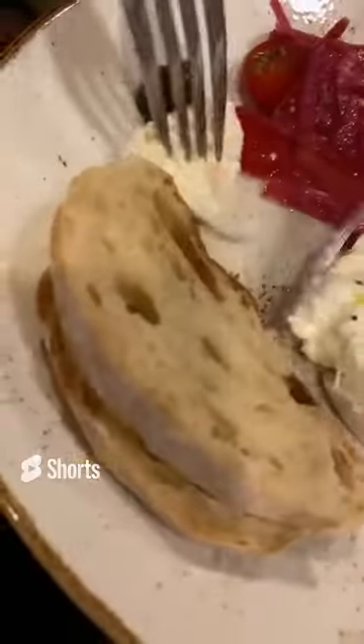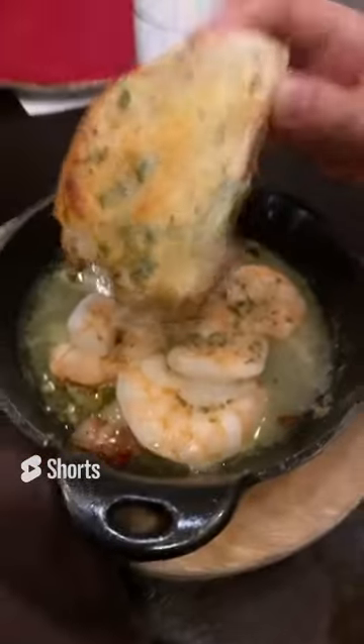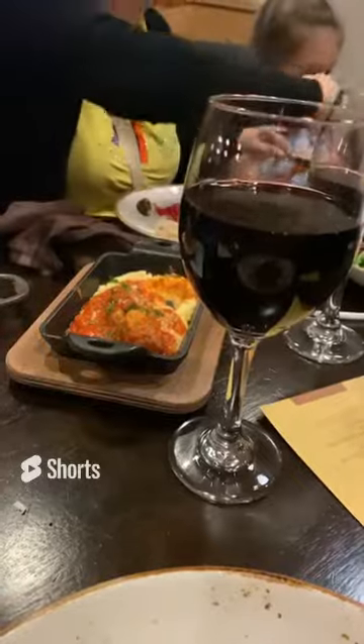Bolognese looks delicious, baked meatballs looks delicious. What is this, Carol? This is crispy polenta with arugula, and this is burrata with tomato and watermelon. What is burrata? It's like this soft cheese, like mozzarella.